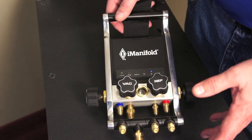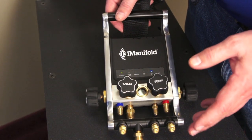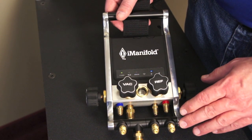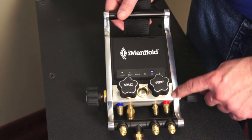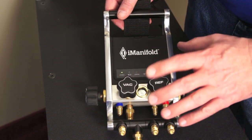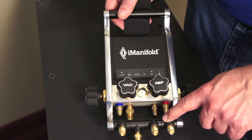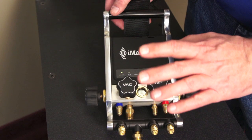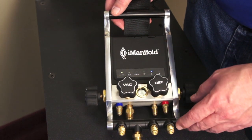When we started designing the iManifold, we knew we had to make an elegant yet very simple, functional solution — and I think we really hit a home run with the design. Number one, we went with all aluminum construction. The sides are aluminum, the manifold is aluminum, and even the T's are cast aluminum that are anodized black. We wanted to make it really, really robust and durable.